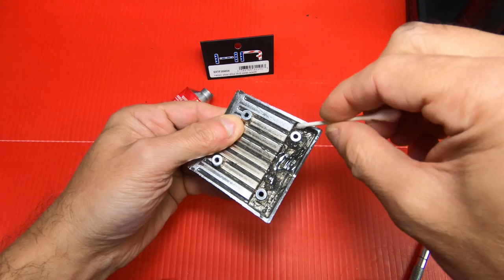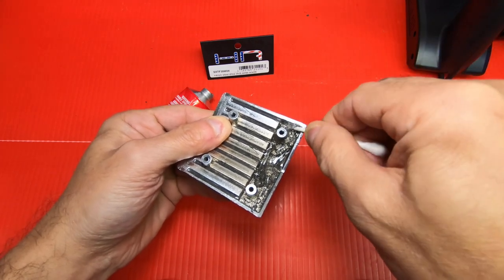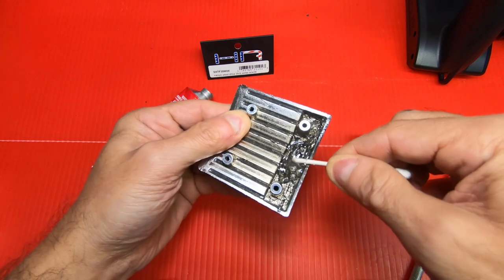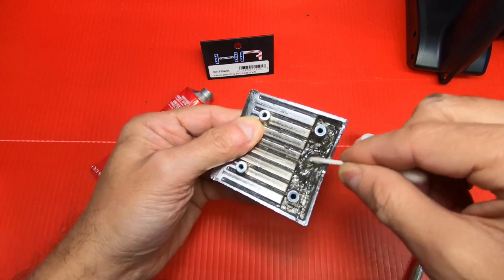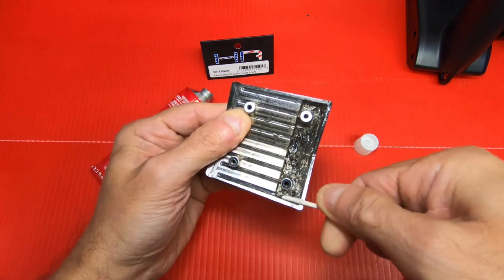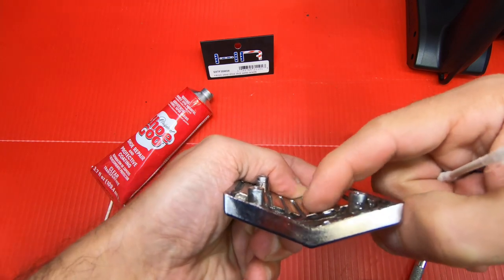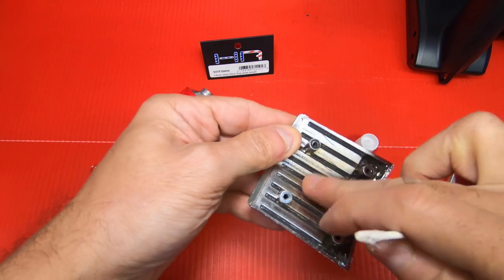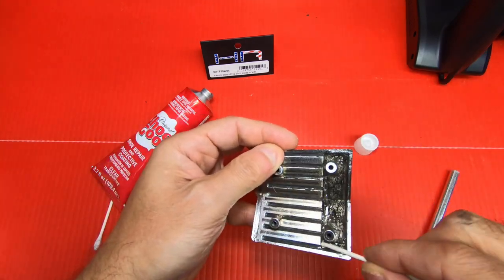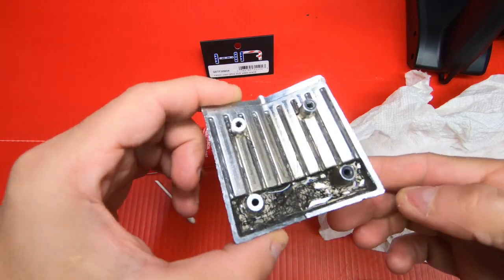I'm using the Q-tip, trying to smear it on — the stuff's pretty thick. You could use your finger with a little water on it to spread it around. Like I said before, you don't want to put it higher than these raised marks, because this part lays across on the body in the front. You don't want anything sticking out higher than that. That's it — filled up, you can see what it looks like now.